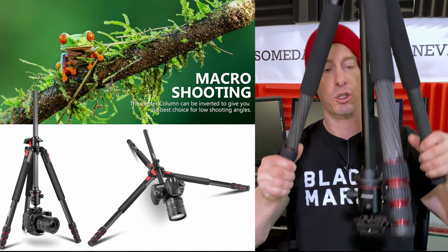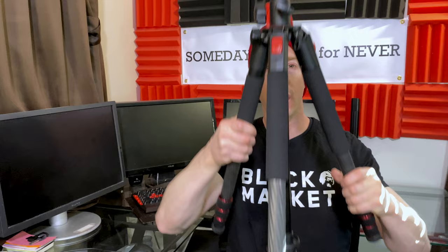For those of you who want to get low — really close to whatever you're filming on the ground, whether it's an insect, a leaf, a small animal — you can just flip this around. Now you can see how low this can get. It will actually come as low as six inches off the ground, if not even lower. With regards to the tripod head, you just put it in, cinch it down, and you're good to go.